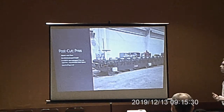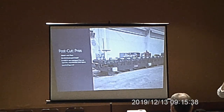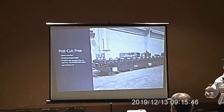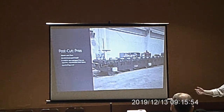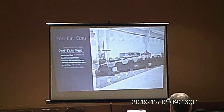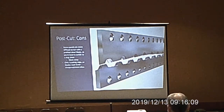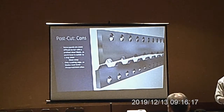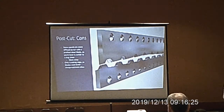Another post-cut pro is less tooling wear. One major factor in tooling wear is the leading edge hitting the tooling at running speed. If you're running 200 feet per minute and running 50 panels, every pass gets hit at 200 feet per minute 50 times. On a post-cut line running one long panel, once that first panel is through, the tooling doesn't get hit by a single leading edge until the next job. Also, when feeding up on a post-cut line, operators usually jog rather than run, so that one leading edge may only hit at 40 feet per minute rather than 200.